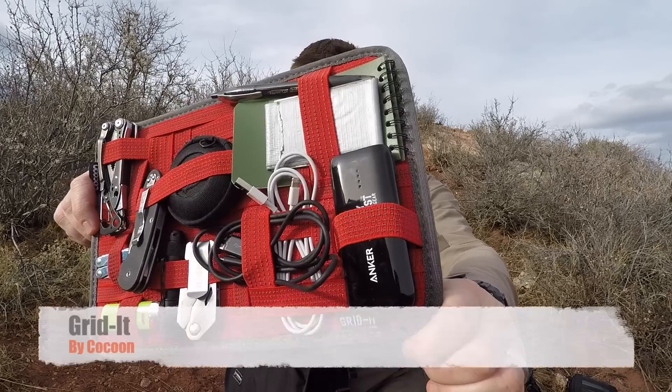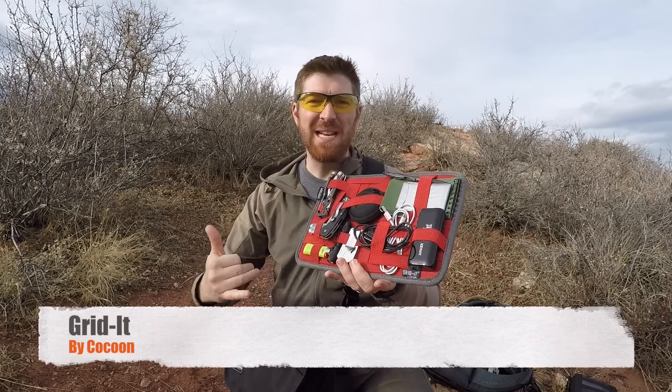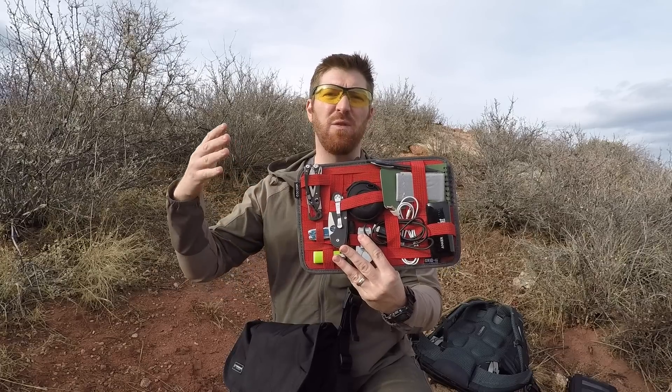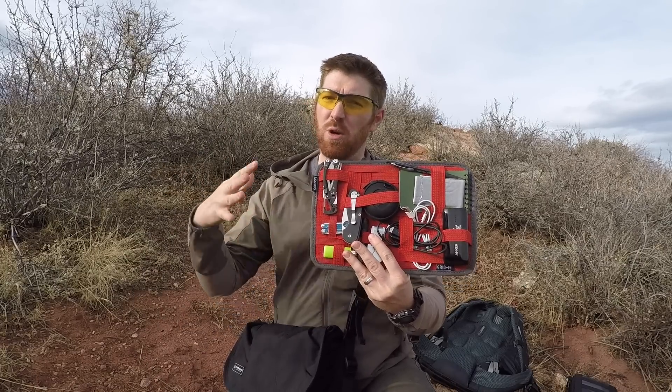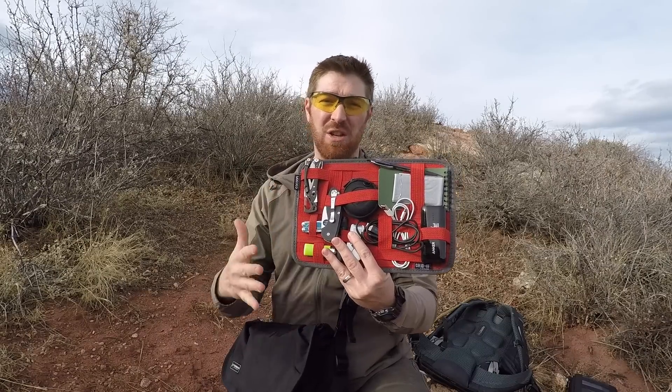If you're like me and always wanting to keep your gear organized, I recently stumbled across something I think you're gonna love: the Grid-It panels by Cocoon. They come in many different sizes, and we're gonna run through this real quick to show you what this little guy has to offer — different sizes, different functionalities, different capabilities to keep your gear in a messenger bag or backpack nice, tidy, and secure.